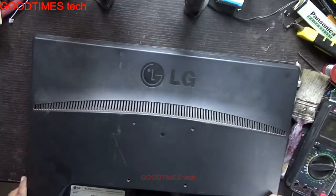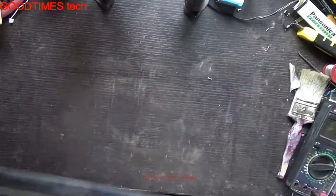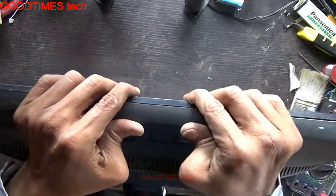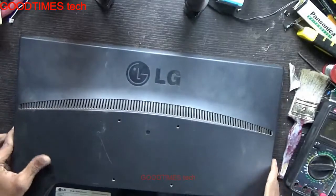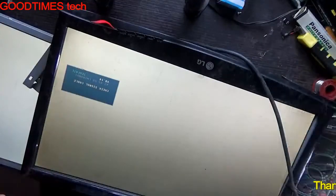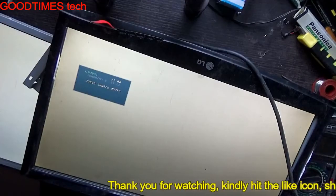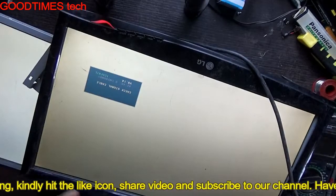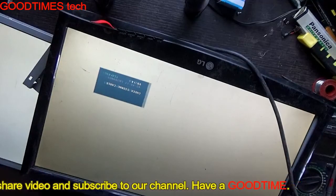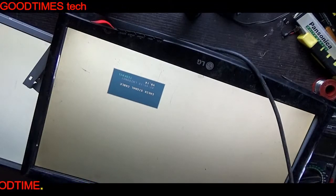Take the back cover and go on pressing it on the four sides. Yes, we are done diagnosing the problem with blinking of the LG 20 inch monitor. If this video has helped you, was useful, and was informative, kindly hit the like button, share the video, and subscribe to our channel if you are not subscribed. Thank you for watching — have a good time.